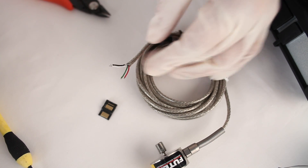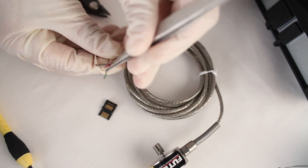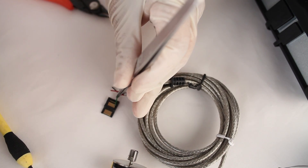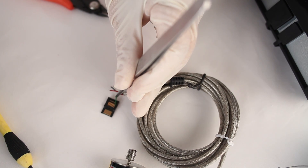On the back side of the male hi-rose connector, I'm going to take my green wire, which is the plus signal wire from my sensor, and attach it to pin 1 on the male hi-rose connector. I'm going to try to solder the wire as close to the top of the pad as possible.